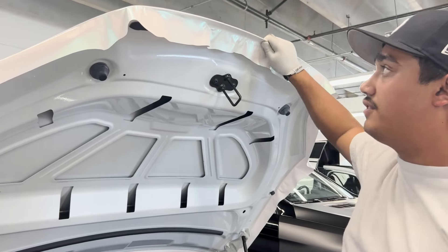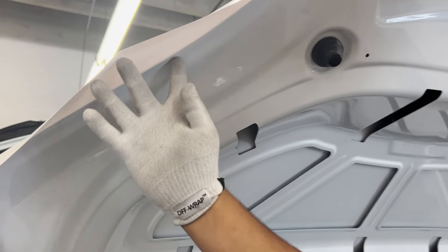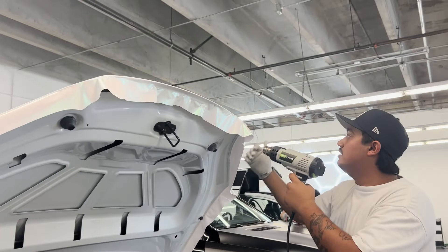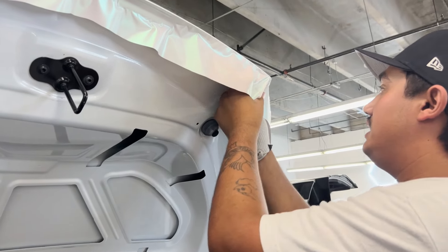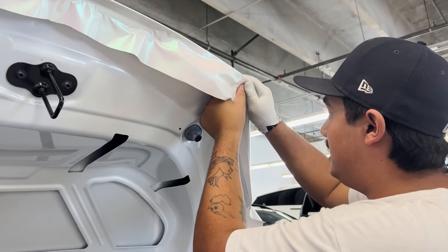Here at Driver's Aesthetic we like to go to the first body line — this inside edge right here — and follow that all the way down to the bottom of the hood. Apply a corner a little bit of heat, pull it down, and get all the wrinkle out.